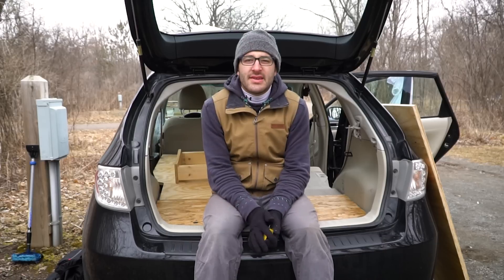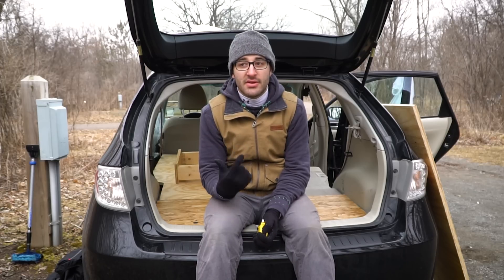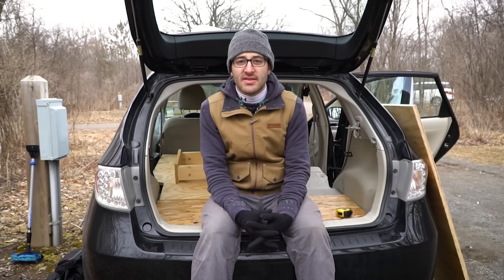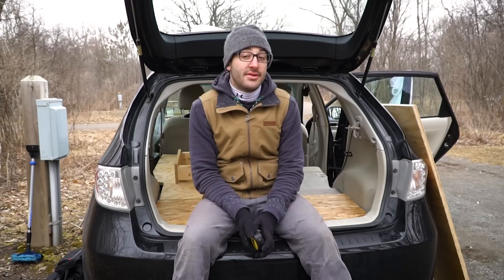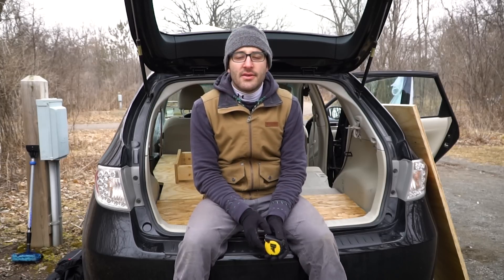My thoughts overall: for a small hatchback, it can't get much better for the price, the amount of work, and the functionality. Comfort-wise it's been super comfortable, there's plenty of space, and though there's not room for drawers, there is plenty of storage in the front seats and underneath the platform. All in all I'm super happy with how this turned out — it only took a couple hours to build. I'll include a blog post with the dimensions if that's more helpful.